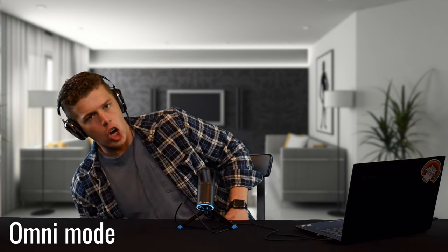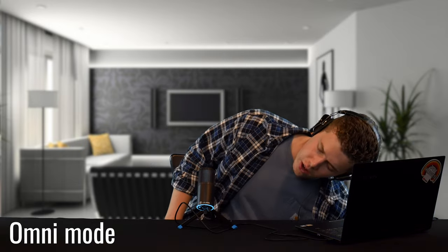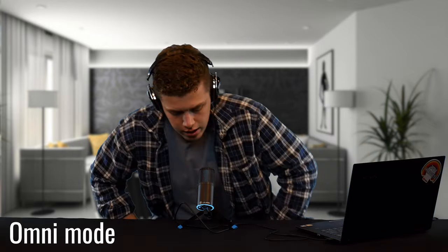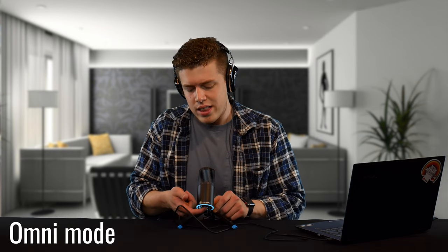Now we're doing a comprehensive audio test of the JLab Audio Talk Go USB microphone. Right now I'm in omni mode, so I'm going to swivel from side to side and see how my voice is impacted talking on different sides of the microphone. This microphone claims it's good for podcasting, gaming, streaming, and even ASMR. We also tested the muting function with a quick click and then unmuted — the sound comes back and I probably came in mid-sentence.